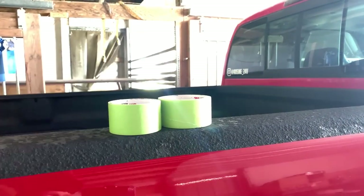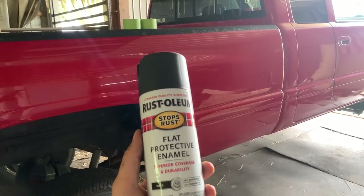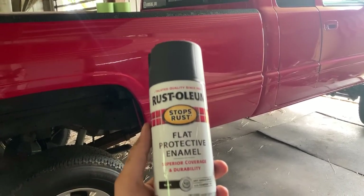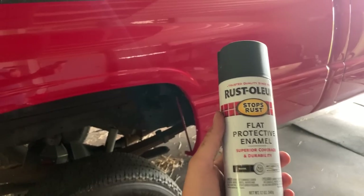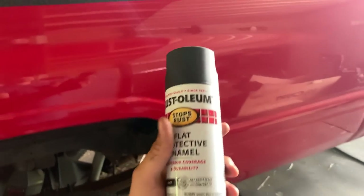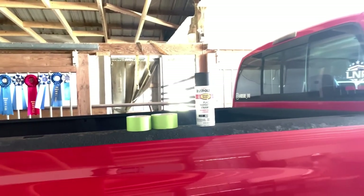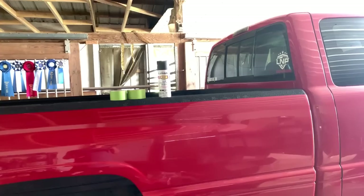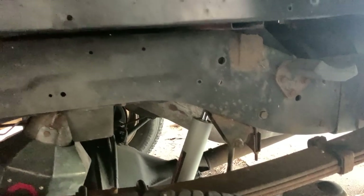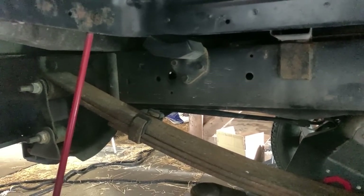I think it's time that most of the frame gets re-coated with something to help protect it a little bit and help it look a little bit better. This is just some Rust-Oleum flat protective enamel. It's supposed to help with slowing down small surface rust, and also just coating your frame or metal to keep the weather from getting to it to slow the process down with oxidation — which is the start of rust. With Rosene, her frame is pretty darn clean. This truck does not have a single rust hole anywhere on it in terms of the frame.